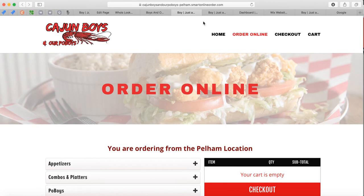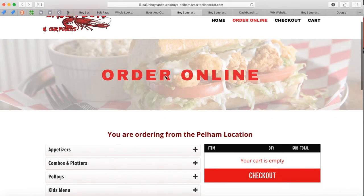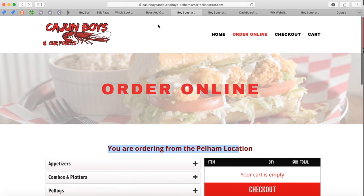It's very simple — step by step. You just make a link and have it go to the Order Online page that was created for you. Once it does that, it sends customers to the ordering page for the Pelham location and they can start ordering online and have those orders print.